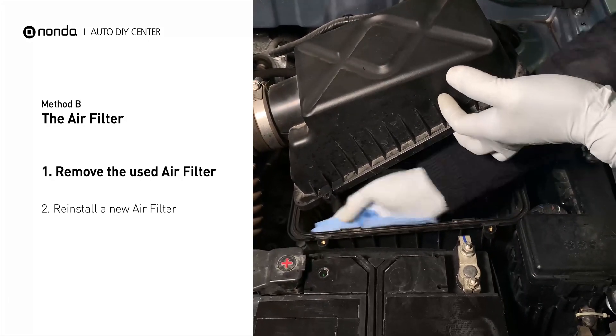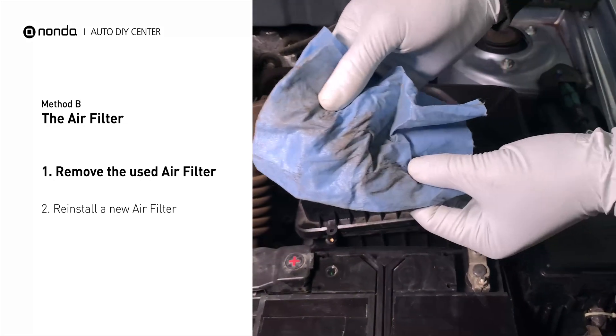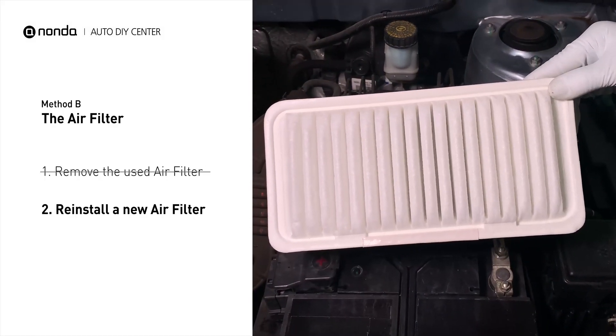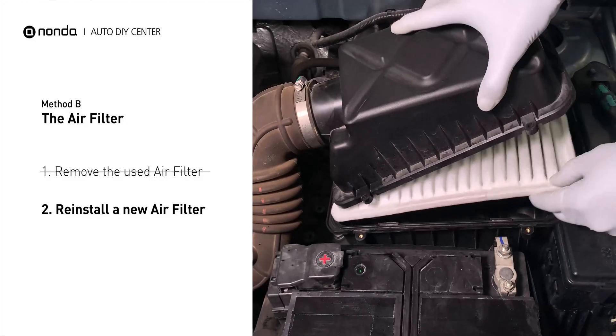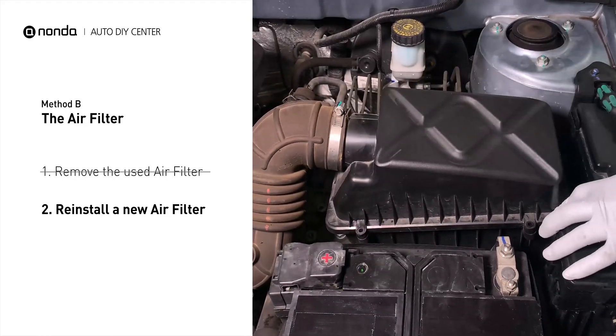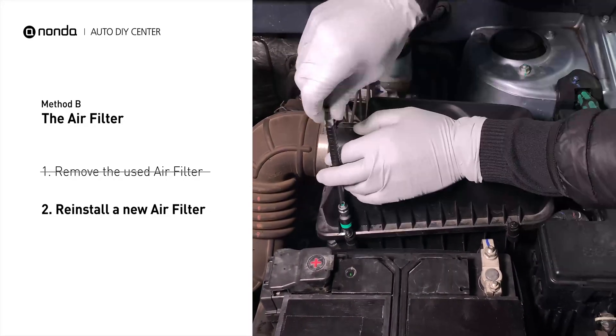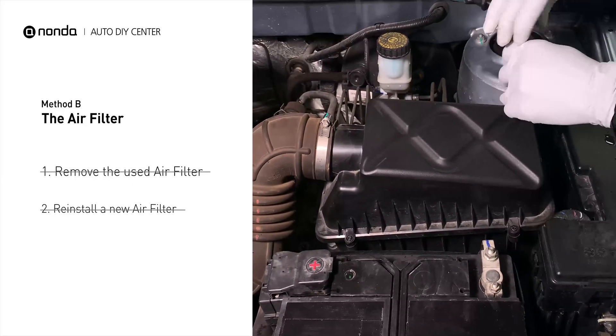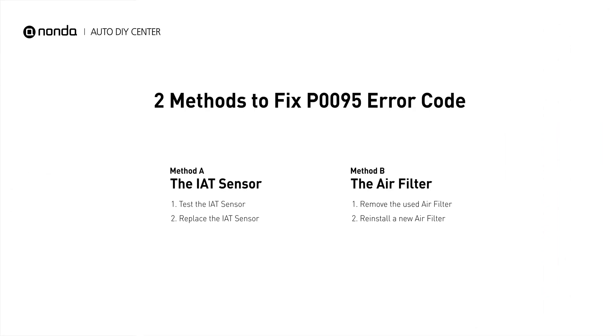Clean out any excessive dirt or debris inside the compartment before installing the new filter. Follow the orientation of the removed filter and put the new filter in place. Make sure the outer seal is seated properly before closing the cover. Close the cover and replace the clips and screws.